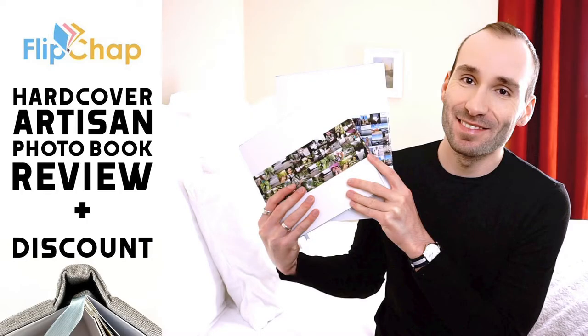Hey guys, Stefan here, and today I'm going to do a review for you of the hardcover artisan books by Flipchap. A few weeks ago I did a review of the lay flat books by Flipchap — if you haven't seen that one, you can find it by clicking on the link in the description below the video.